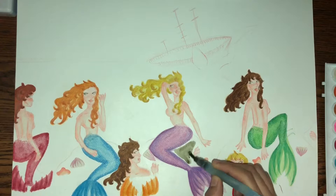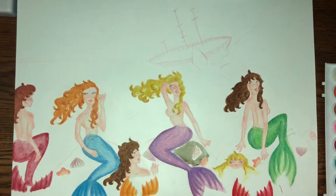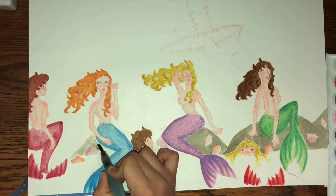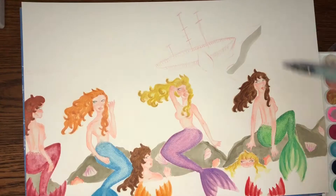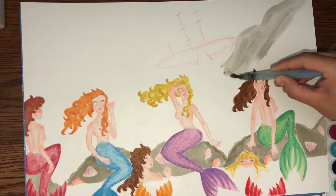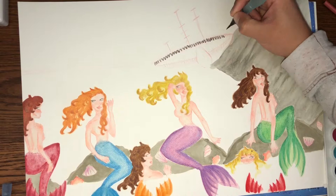Then I'm going to start to create the background, beginning with the rocks the sirens are sitting on. From there, I began to color in the ship in the background and paint in the sky.